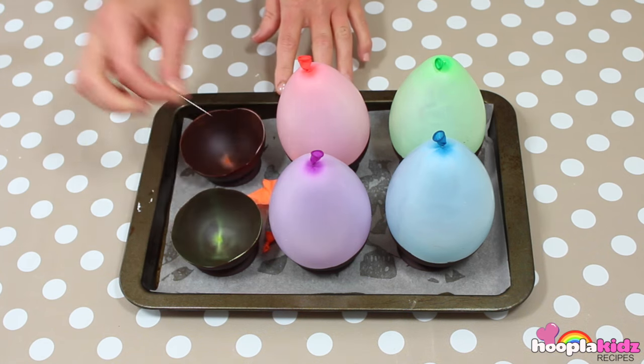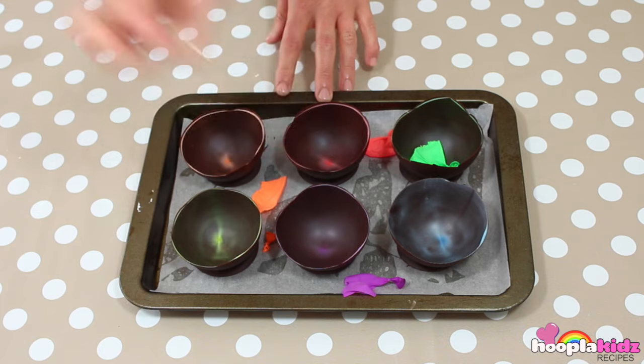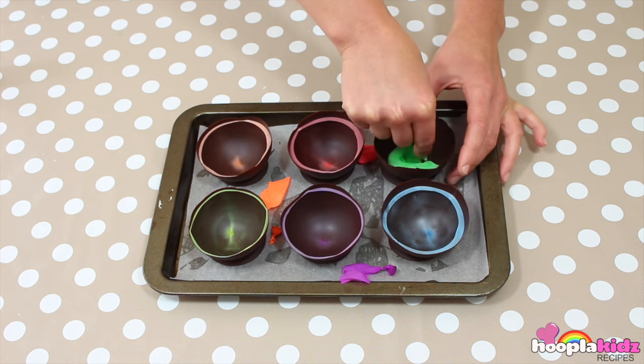This is the fun bit. And then peel off the balloon. Make sure there's no balloon left.